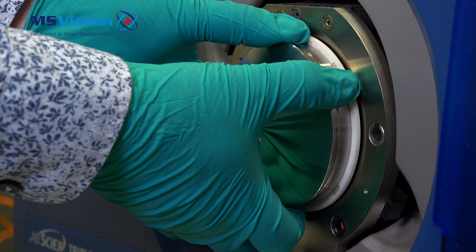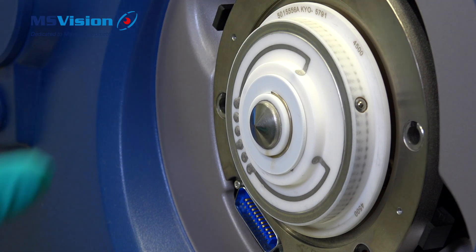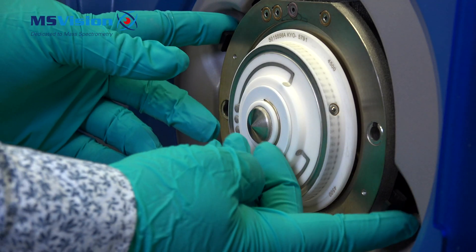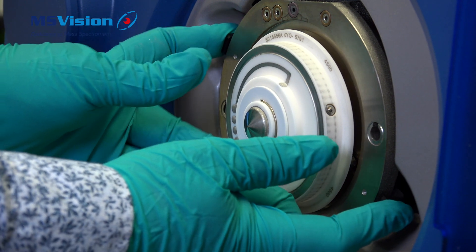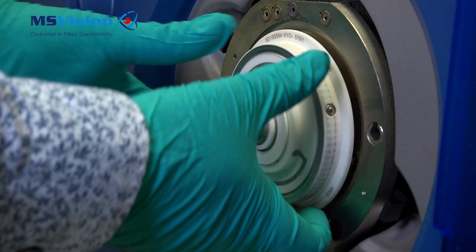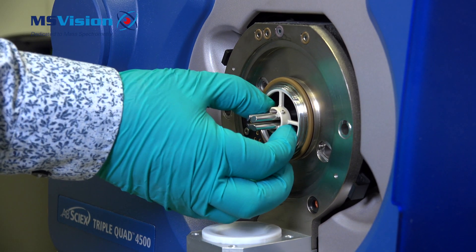Take the curtain plate and gently pull away from the system and twist if needed. Take care as the plate may still be hot. Remove the orifice plate by pressing in the two black push-in locking pins located as shown. The orifice plate will move out a little — carefully pull it away. Use caution as the orifice plate may still be hot and it is very fragile.